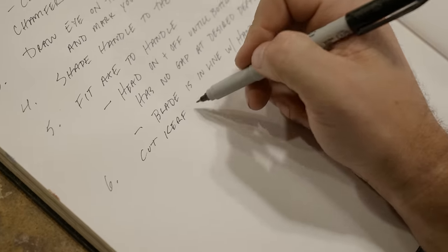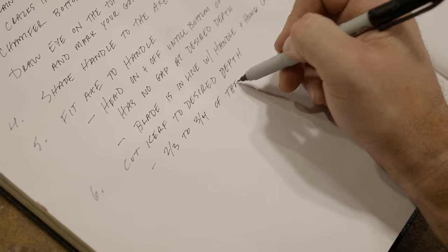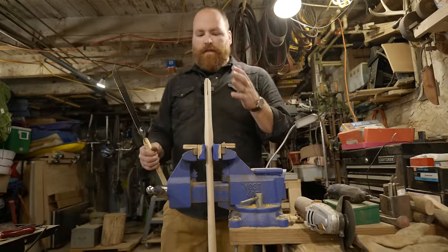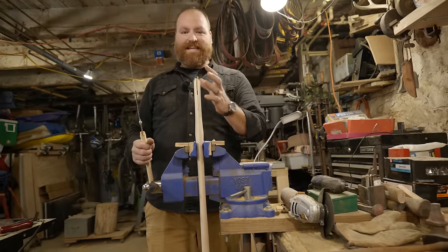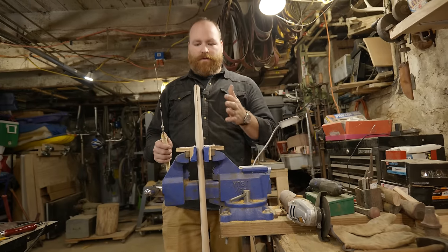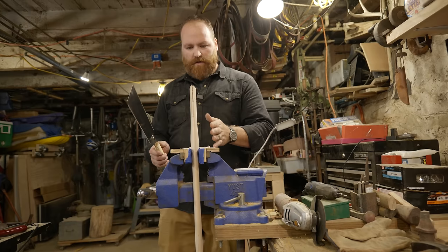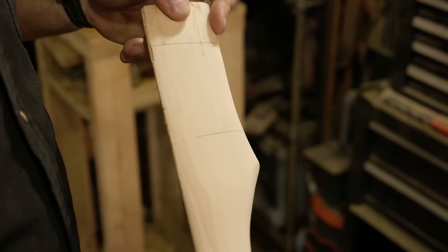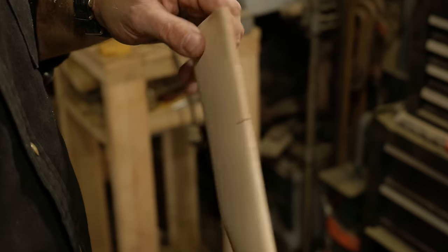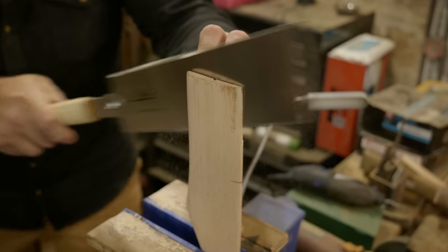Step six: cut the kerf to the desired depth, which is somewhere between two-thirds and three-quarters of the eye. One of the nice things about this 30C handle is that they give you a really nice kerf right down the middle of the handle. A lot of handles you buy will be a little off to one side or the other. This one is really nice and straight. I'm just going to follow along this and I'm going to be using a Japanese pull saw to cut this down. You could use a bandsaw or a regular handsaw — they all work the same — and we're just going to go all the way down to our final depth.